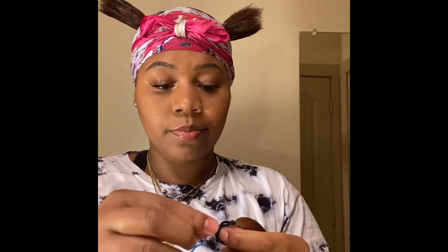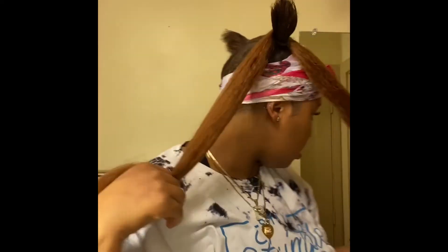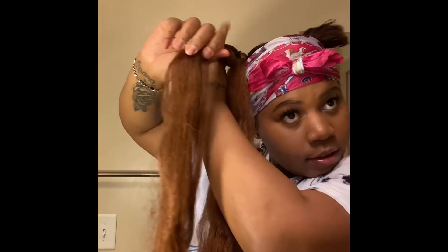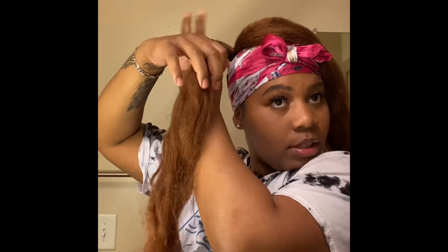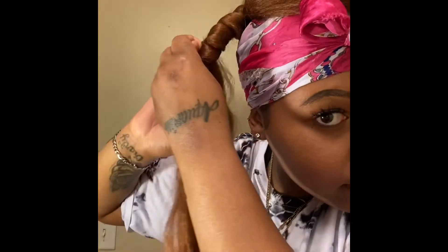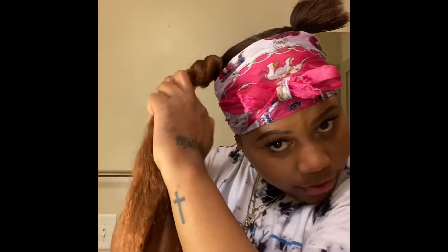I'm going to put this around the ponytail. I'm going to do two pieces — take one piece and go over it so it looks like this. That same piece that I wrapped over, I'm literally going to take my hair and wrap this piece over it so you can't see it anymore. Then wrap it until you get to the tip of the end, and continue to wrap. Then bring this piece back and wrap that piece over the piece I just wrapped, until you get to the tip.